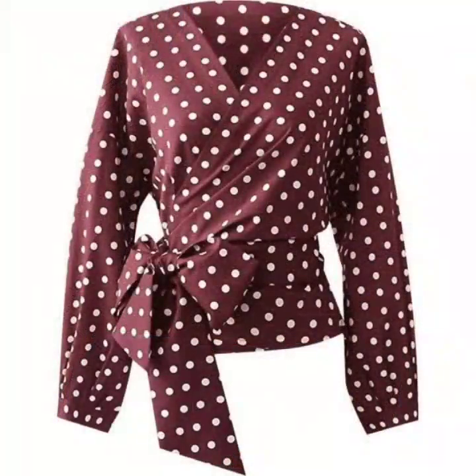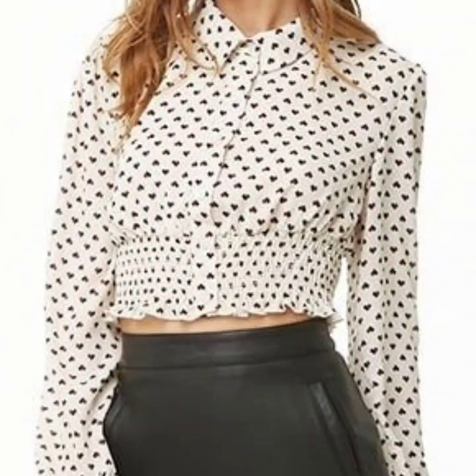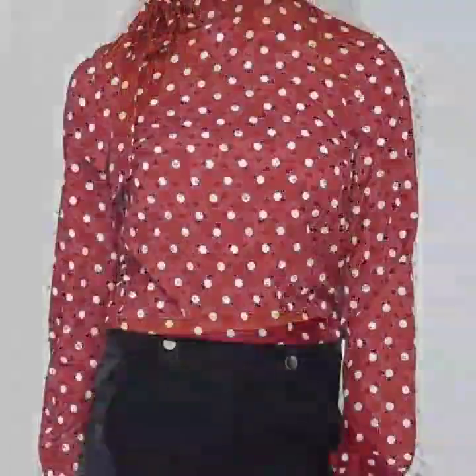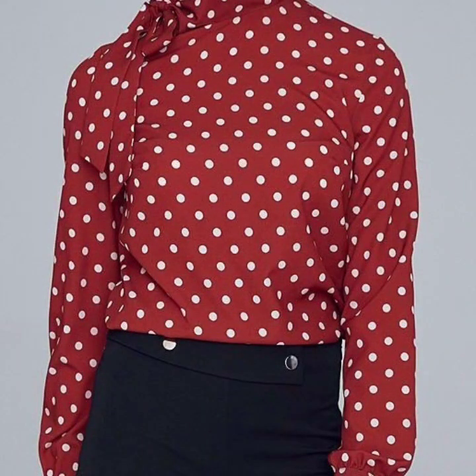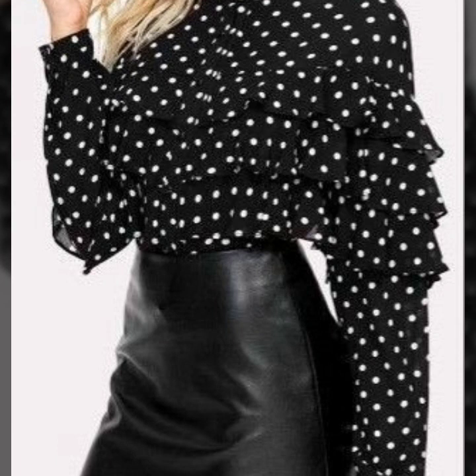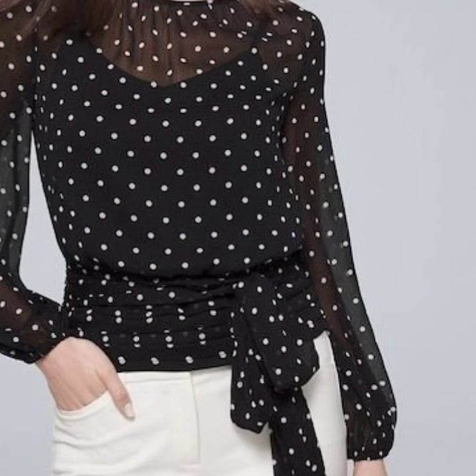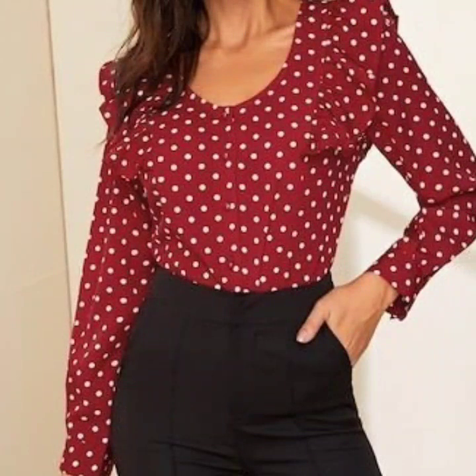Guys, if you are loving these beautiful blouse designs for women, please do like my video. Subscribe to my channel if you have not subscribed yet, and if you have subscribed, please also click the bell icon. After clicking the bell icon, you will get notifications of all of my videos and you will never miss any video or any collection on my channel.